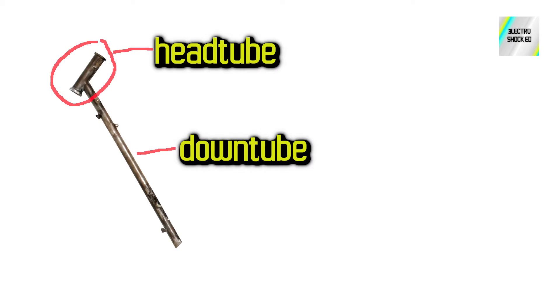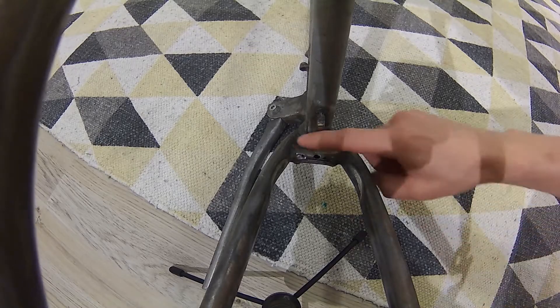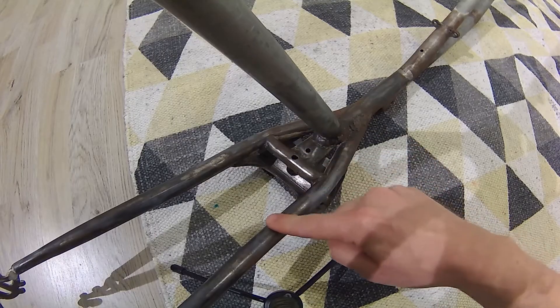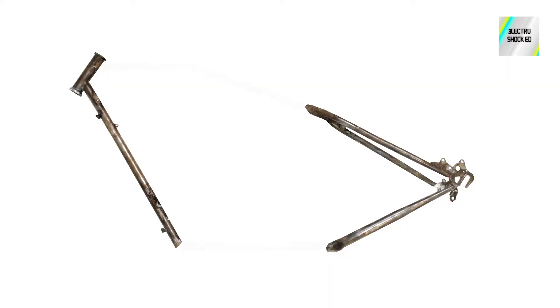Here we have the head tube and the down tube already connected together — that will help a lot with making the front of this frame. And here we have the whole rear end already assembled in perfect geometry. To have that in one piece you need to find a frame that has these links between stay tubes. So now it's just a matter of connecting both ends with some tubing.